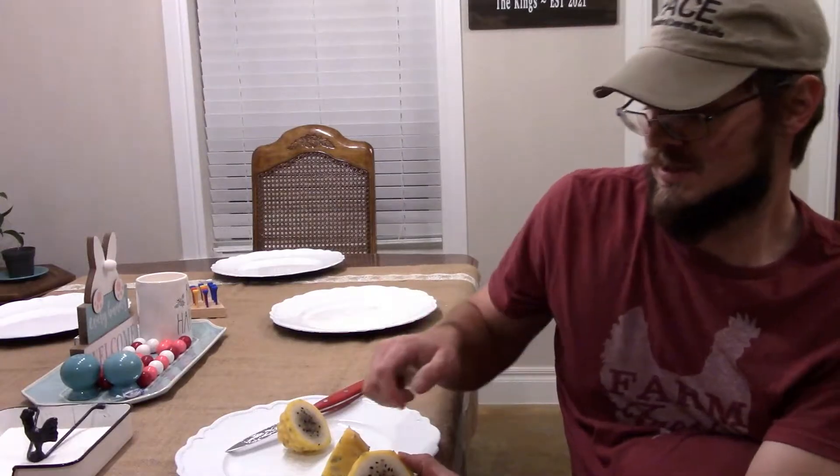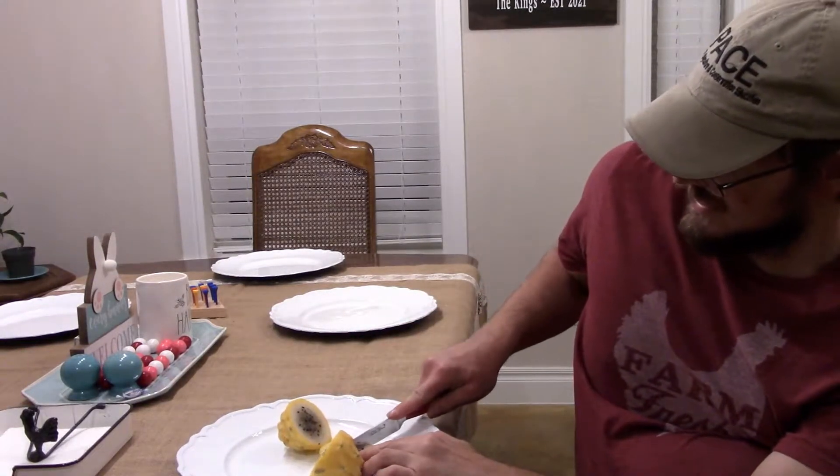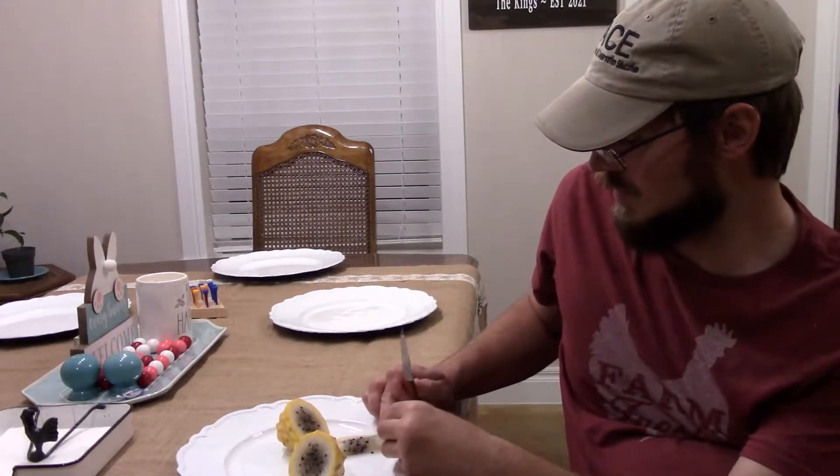There are two ways I've found to eat these. Probably my favorite way when I'm just eating one normally is to just scoop it out with a spoon — I just take a spoon and scoop it out like a bowl. But you can also cut it into slices like this and kind of eat it like a piece of watermelon, eating around the rind. So let's give this a taste and see how it is.